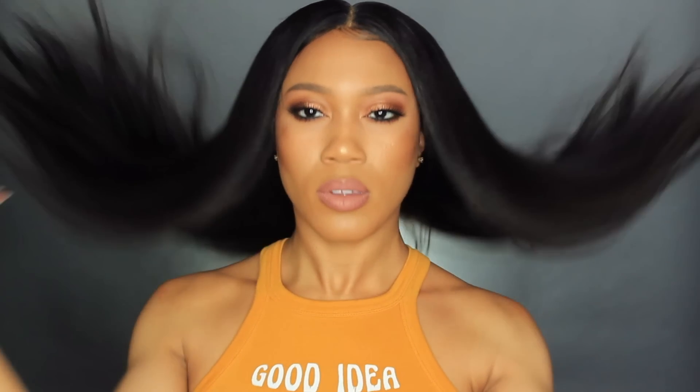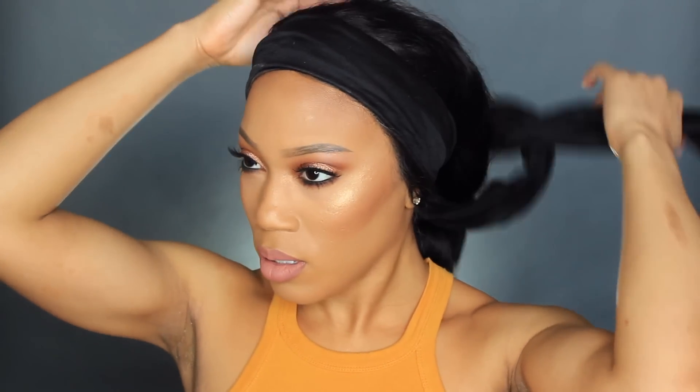Hey, welcome back! It's super early in the morning so my voice is a little off. We're going ahead and partnering with Wow African to show you this lace wig — it is a Brazilian body wave lace front wig, and I literally did nothing to this hair. This is going to be a very beginner-friendly wig. All the details will be listed down in the description box below.